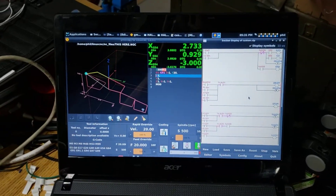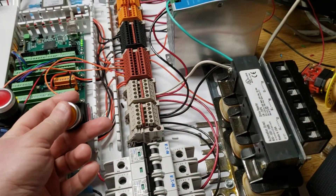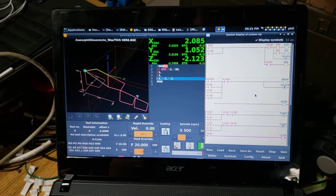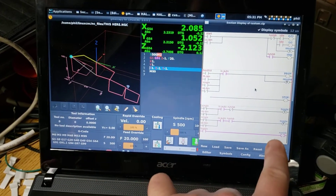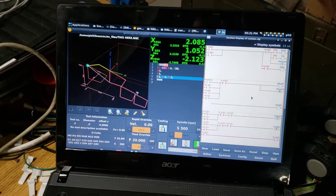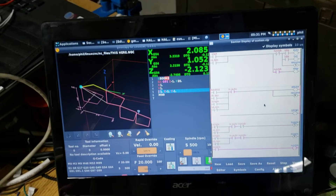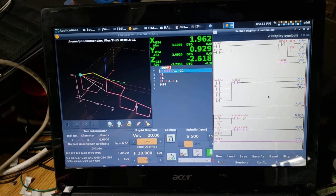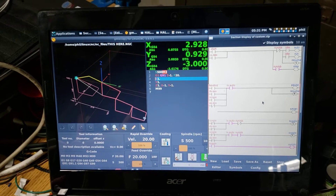Here I've got this loop running. If I press my single block button — the yellow button — you'll see that it energizes the feed hold rung and it also toggles the run and single block output. So it stops motion as soon as you press it, almost like a feed hold, but when I press the green cycle start button it's now in single block mode. So every time I press the green switch it will single block through the current running step.